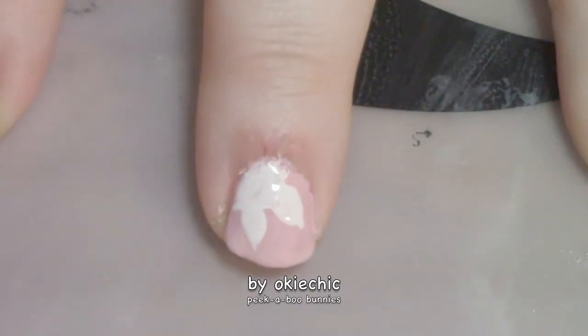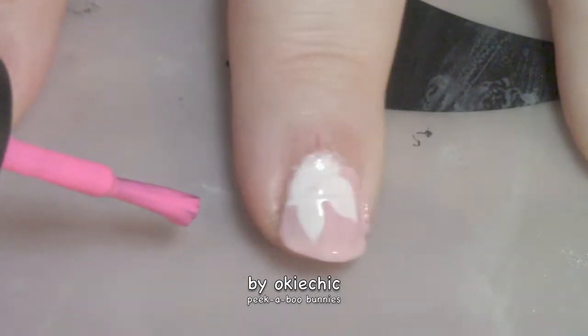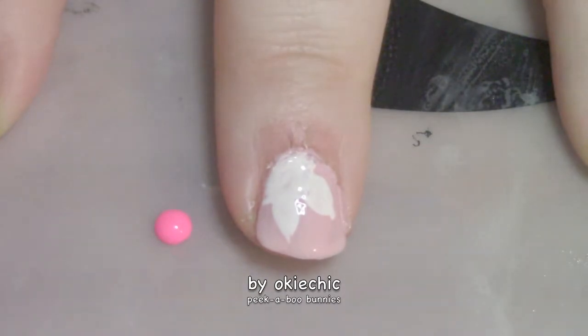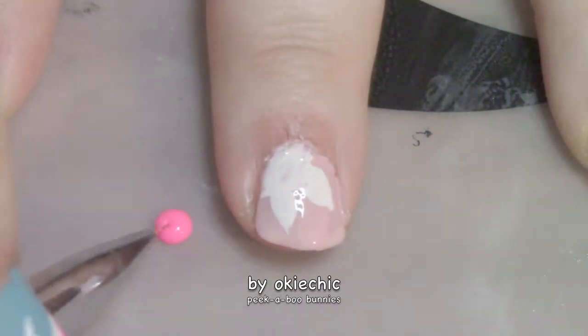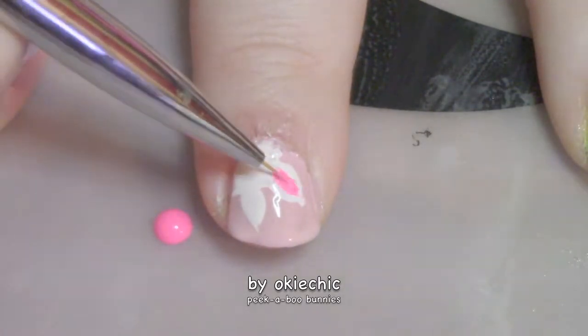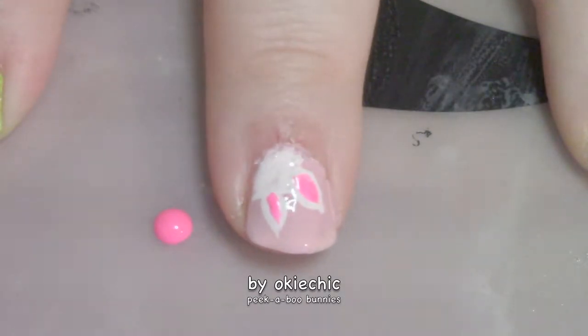Next we're going to define the ears, so we're going to take a darker polish than what we used and just go like this. And there are the ears!